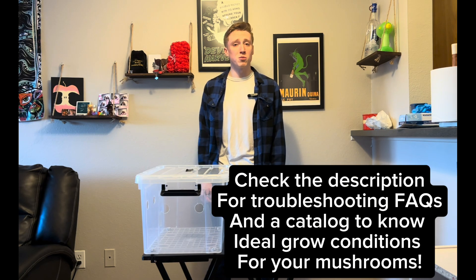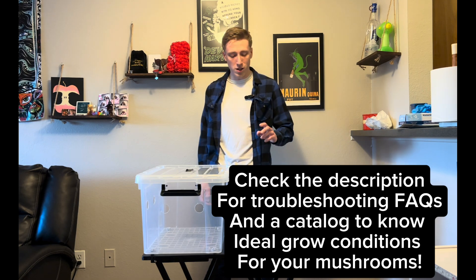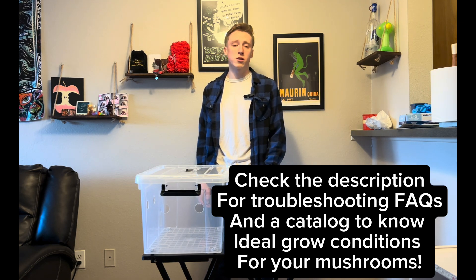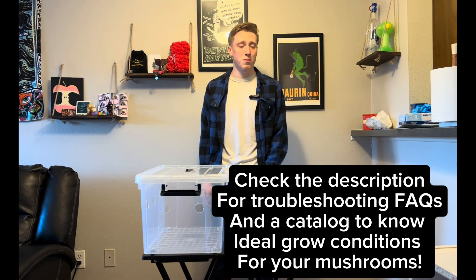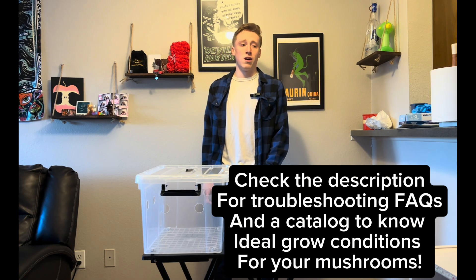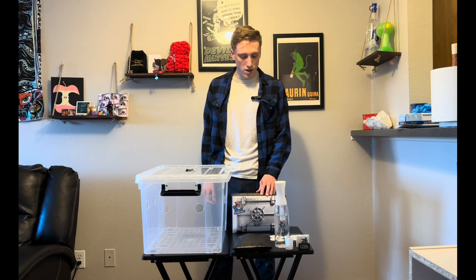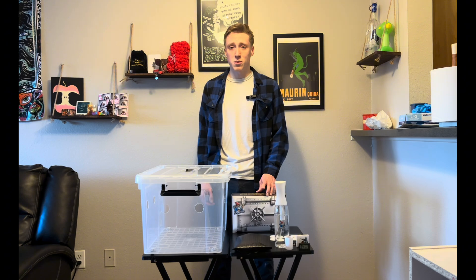Hey, what's going on guys, James here with Spore Vault, and today we are diving into home cultivation. Specifically, we will be going over the all-in-one bags. These are a great option because they are extremely convenient and very beginner friendly. All you really need is a sterile environment and some patience to get started. With that being said, let's go ahead and jump in.